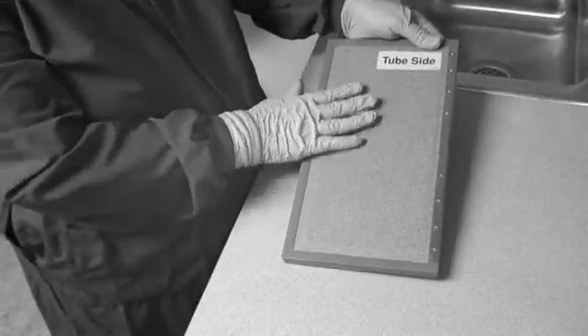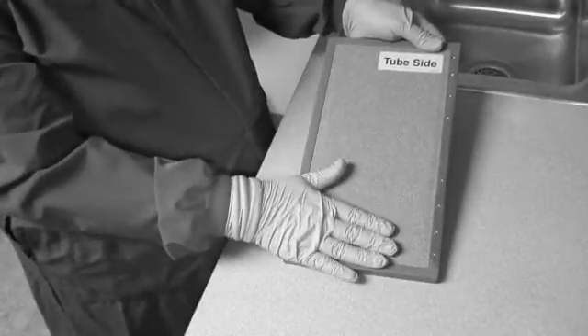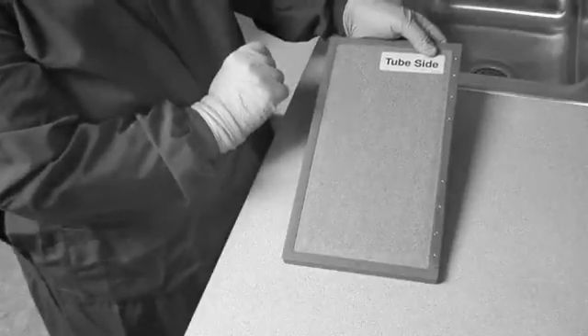The back side of the holder is gray and it says 'tube side,' so that's how we're going to put it onto the machine.